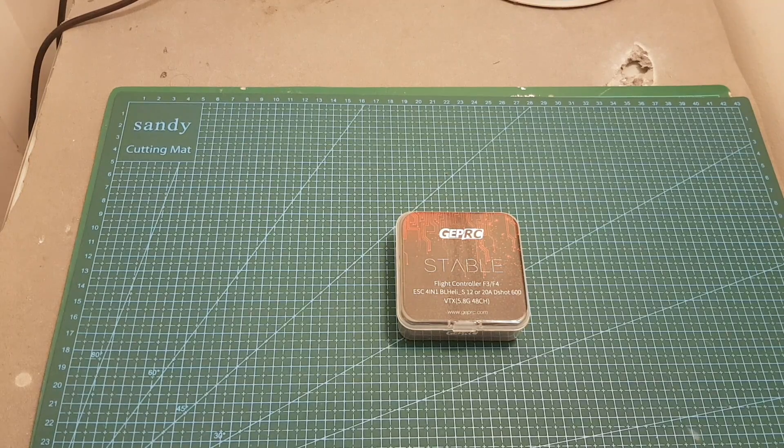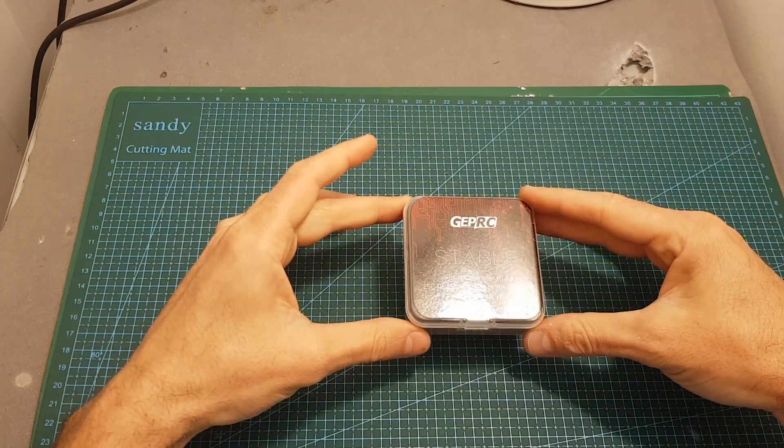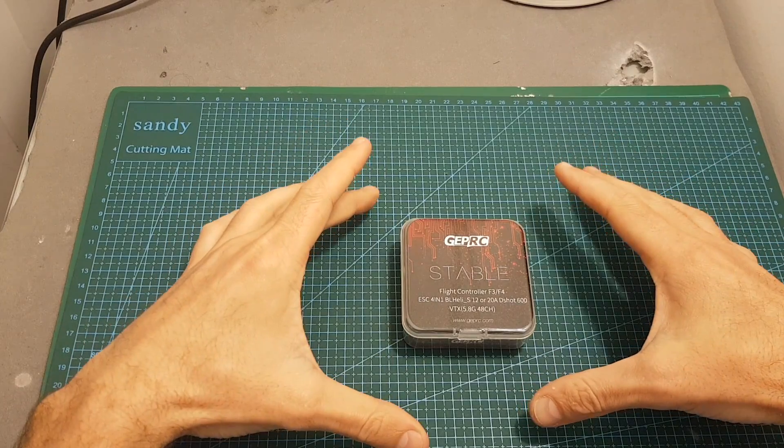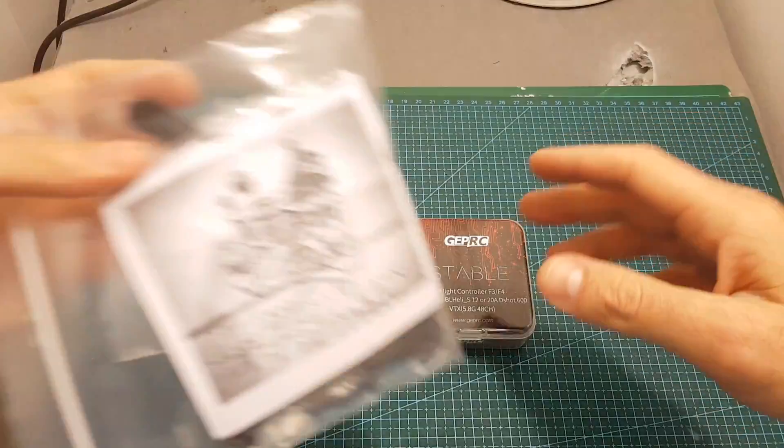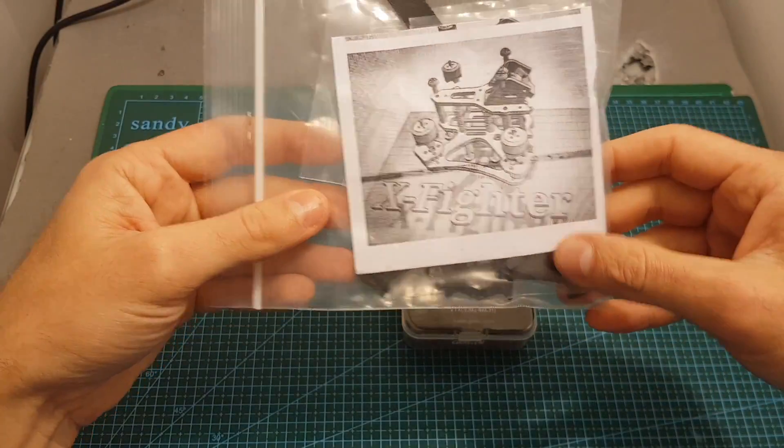Hello guys and welcome back to my channel. Today in this video I'm going to review the GaperSys stable all-in-one stack. I'm going to go through its features and soon I'm also going to feature it in a build video when I'm going to build the Axe Fighter frame from Tomaquats.